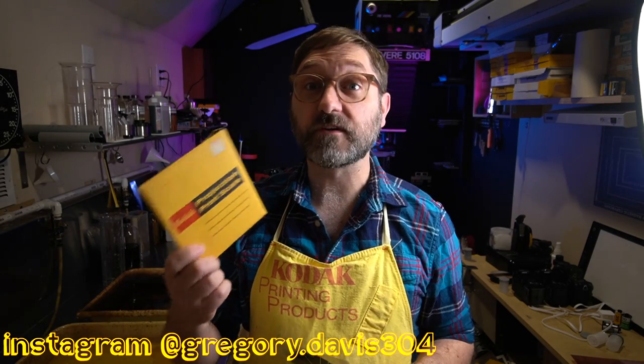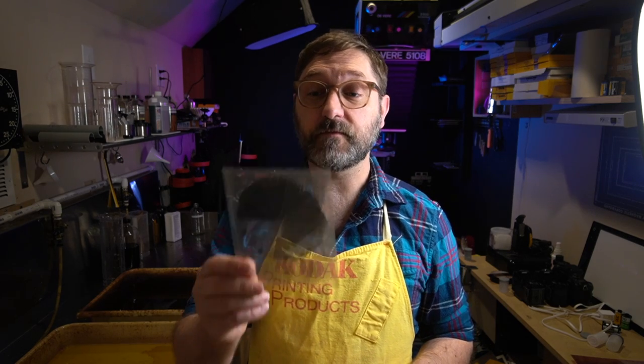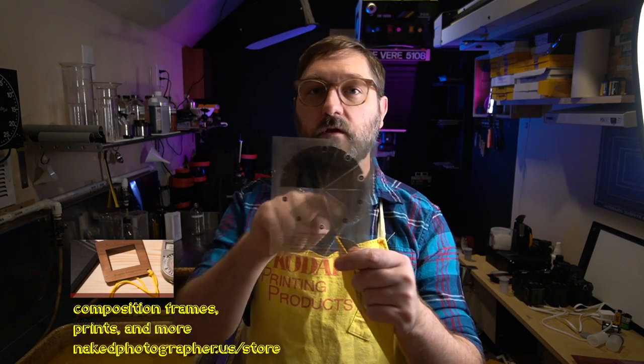This is the projection print scale. Kodak used to make these — now you can get them from Delta. B&H sells them from the Delta 1 brand. They're just these thin pieces of film, about four by five inches, maybe a little bit bigger, and it's got a wheel of neutral density with numbers on them.